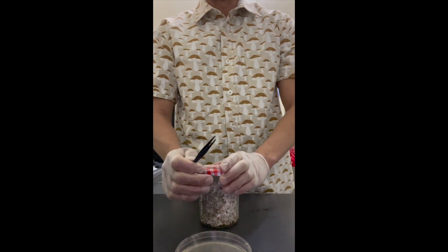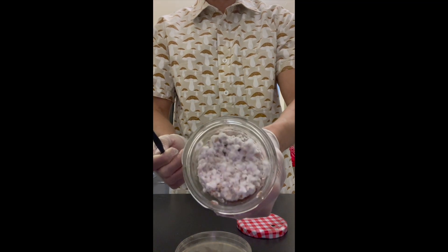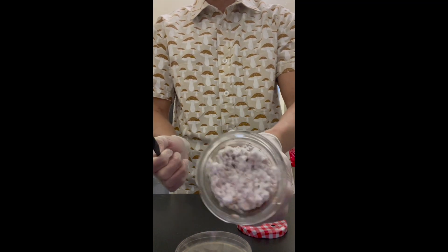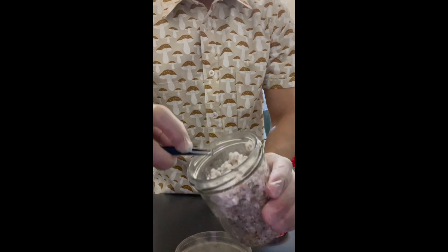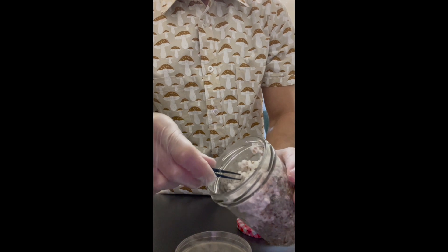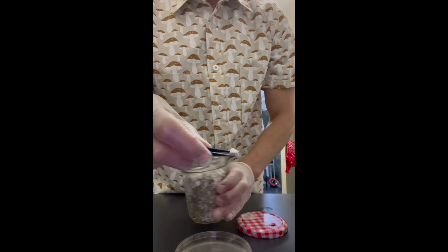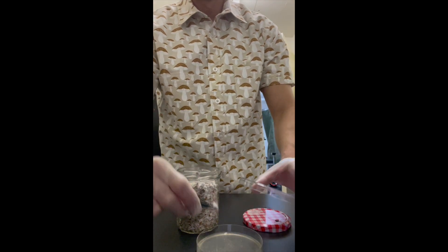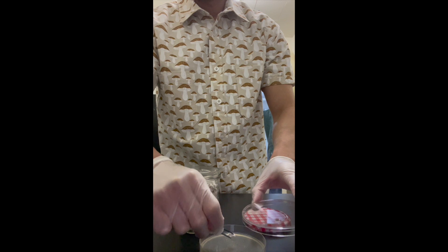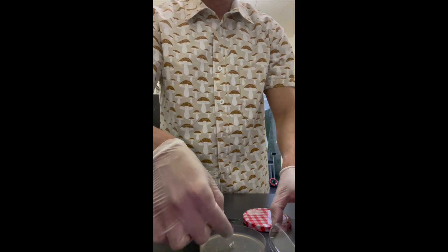Tweezers are sterilized. I'm going to open up the jar. As you can see, the top part is beautiful. I'll take my tweezers — see if I can get a good video for you guys. As you can see, there are a couple of different kinds of growth inside there. I grabbed the tweezer and I'm going to open the plate really quick and just drop the grain into the agar dish.